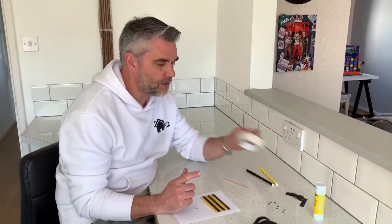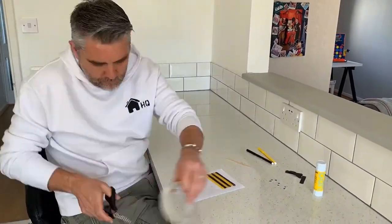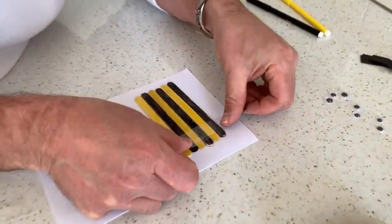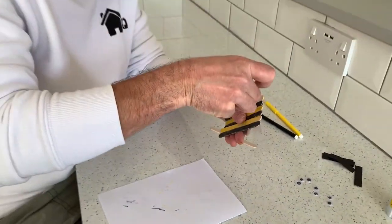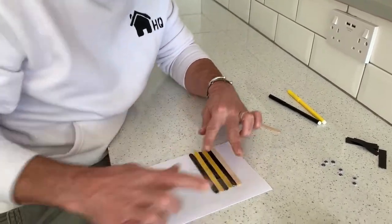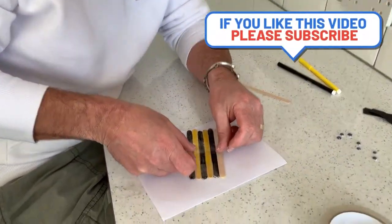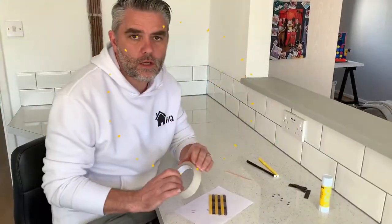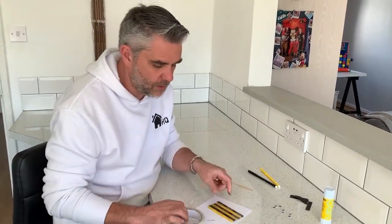Now here comes the tricky part. We need our cellotape and you're probably best just getting it cut into some strips, which I will do now. So we've got three strips of cellotape just to start off with and now we're going to very carefully stick these on like so. Turn it over and wrap that around like so. I'll take my next one and do exactly the same. Now I'll go back over it and just cover any bits that are missing cellotape to try and keep it a little bit more waterproof.